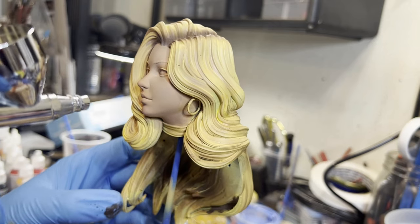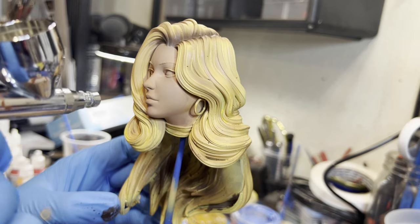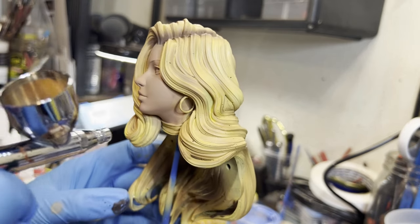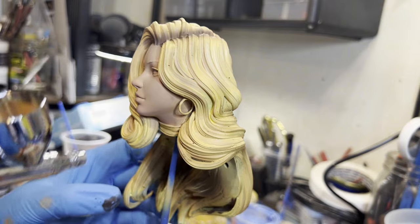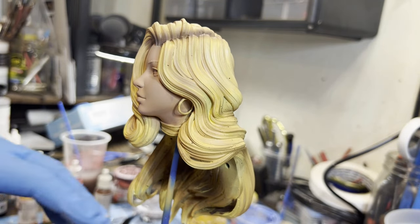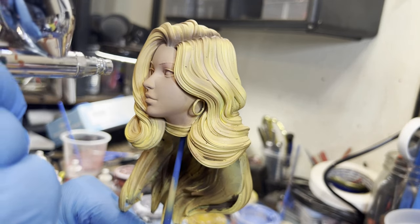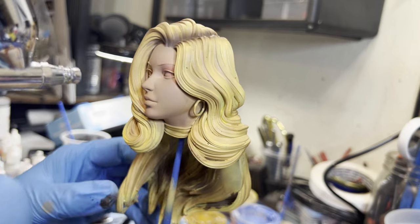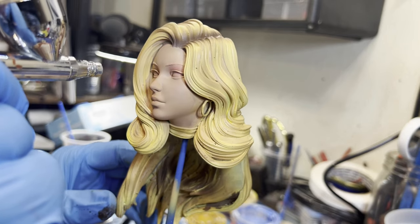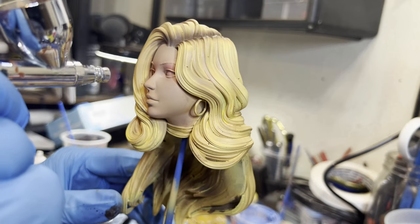A note for next time: I will be dousing her face in a protective latex so I can just do her hair and not have to worry about overspray. Then when I'm ready to do her face, I'll rip off the latex — boom, a nice beautiful face, unmarred by my shaky brushing.